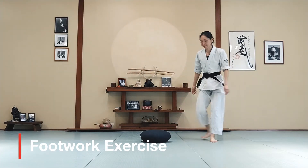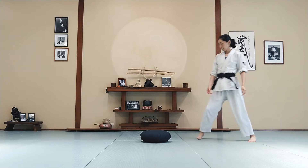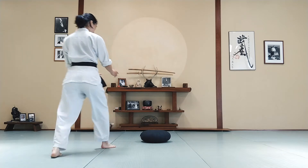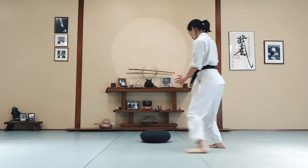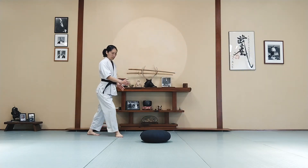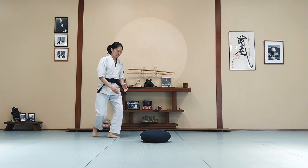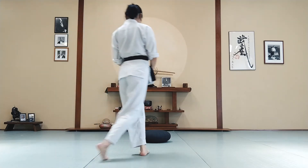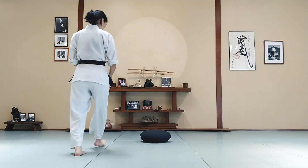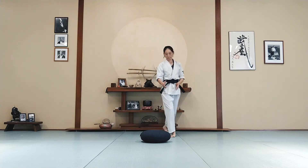Alright, let's work on some footwork now, but we will do it around the pillow. You're going to start moving, walking around the pillow in any direction, but you need to stay in hanmi — have a good stance. Keep your eyes on the pillow and make sure your center is on the pillow at all times. Keep moving. And freeze. Make sure you're in good hanmi no matter when you stop your movement.